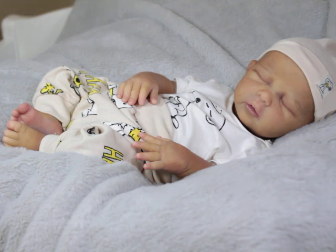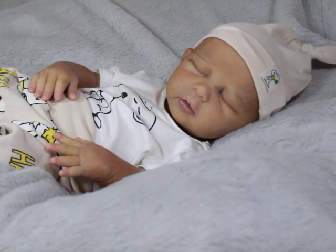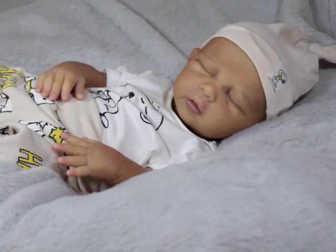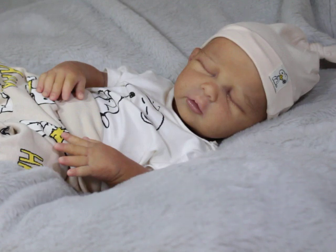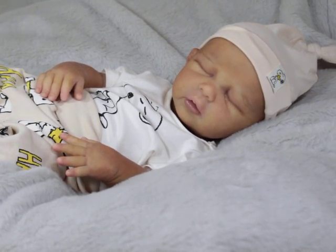I'll probably go in and tip his nails because a lot of people in the community like that, even though I personally don't care for it on my own babies. So he's waiting for his rooting and whatever touch-ups I see fit. I opened the window to get some natural light so you guys can see his coloring better, and I think I'm picking it up pretty well.